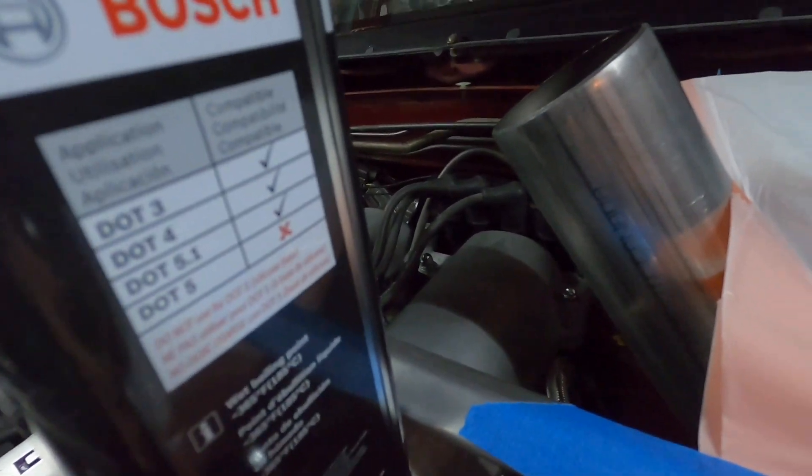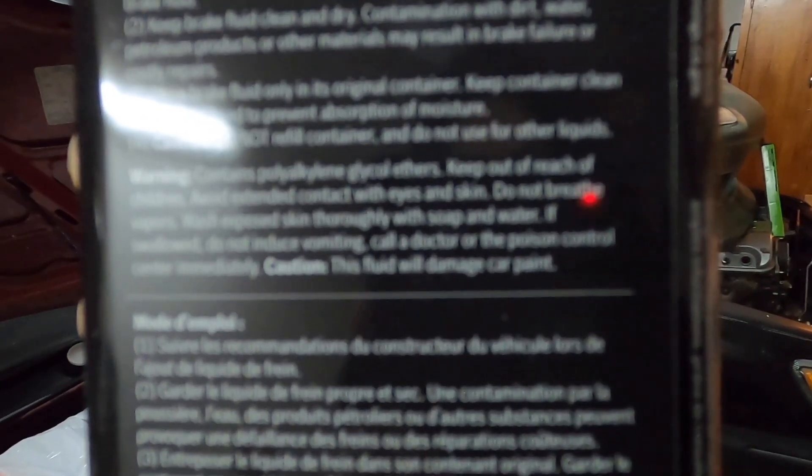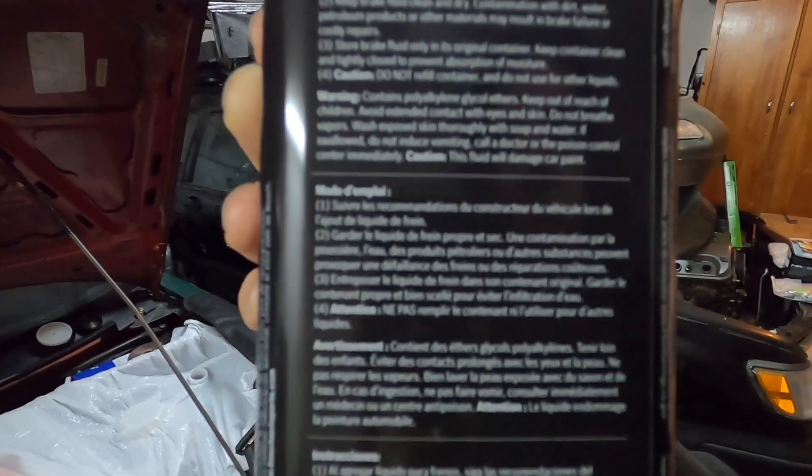It says it right here as well. Now one thing I was a little disappointed about — I was hoping this stuff wasn't going to eat my paint. Right there at the bottom you can see: 'This will damage car paint.' I was kind of hoping that since it's synthetic maybe it wasn't going to be so corrosive, but it's hydraulic fluid either way — I guess it's corrosive no matter which way we go about it. So protect your stuff.